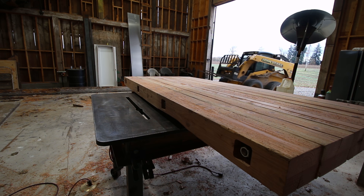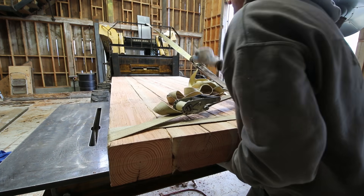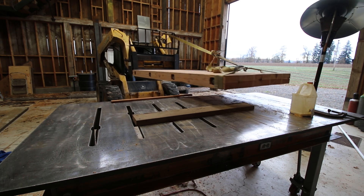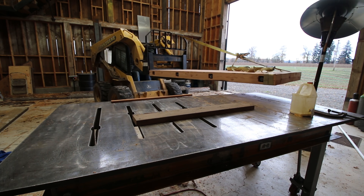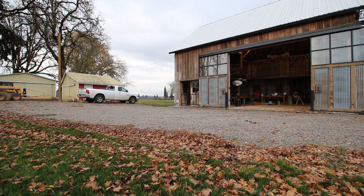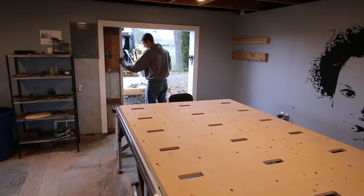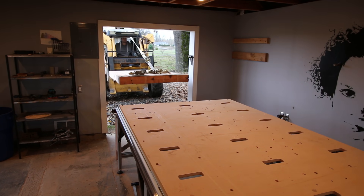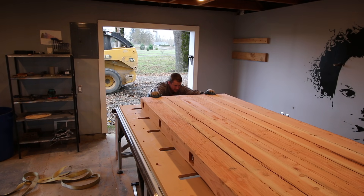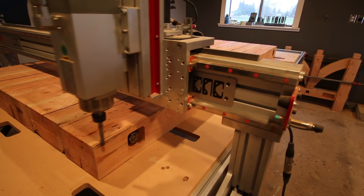It was about this time in the project that I started realizing I was getting a little anxious about putting the table in the barn as a workbench. I had spent so much time on it and put so much work into it. I just knew I wasn't going to be able to use and abuse it as a workbench should be. I just knew the first time I walked into the barn and saw the owl up in the rafters had taken a big dump on it, it would put me over the top and have me checking if he was on the endangered species list. I just knew that all the oil, paint, and chemical spills that would surely happen on this table would eat away at my frail heart.